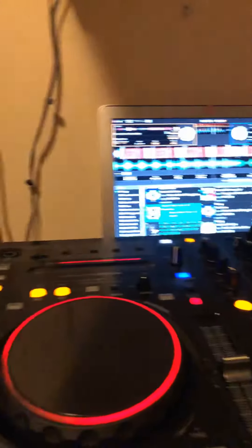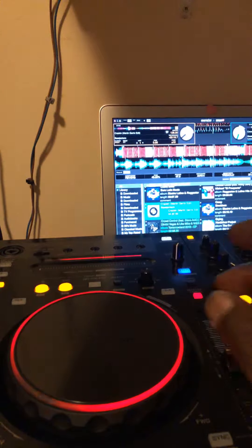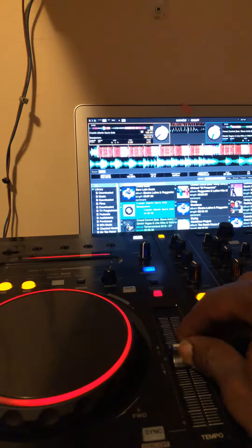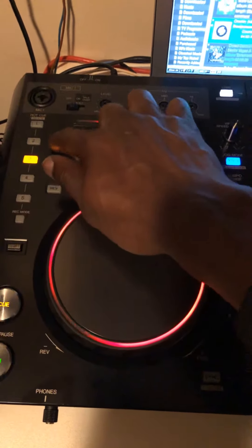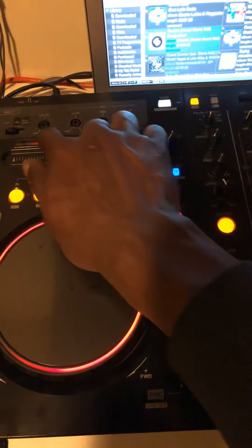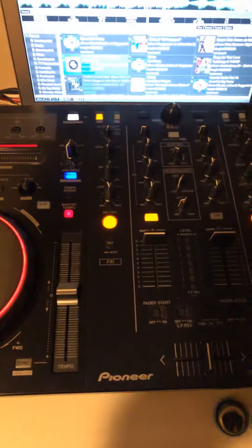Before anything else, let's get to the details. This is a jog wheel, and these are the buttons for play and pause. This is the tempo BPM fader. You can see it here. This is the cue - you can cue your music through here. You also have needle search, and you can set the waveform to go close or any kind you like.